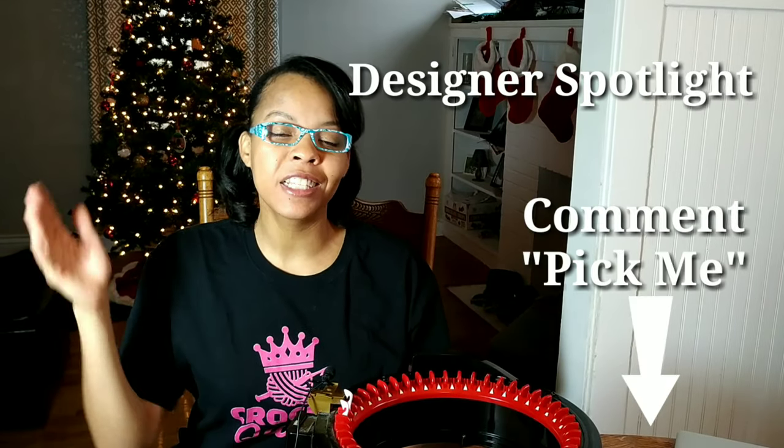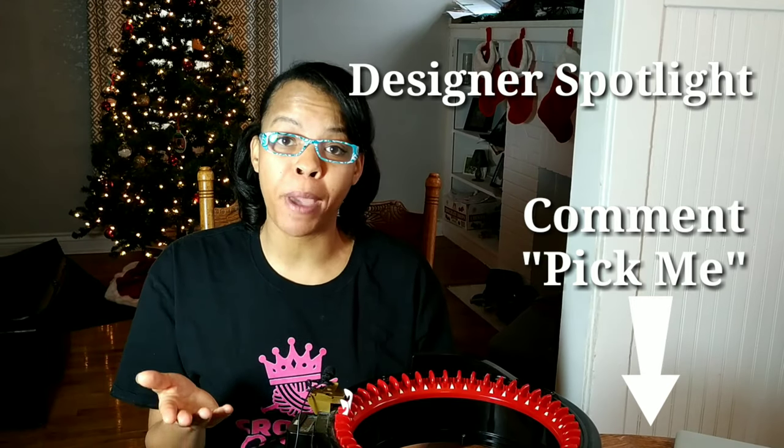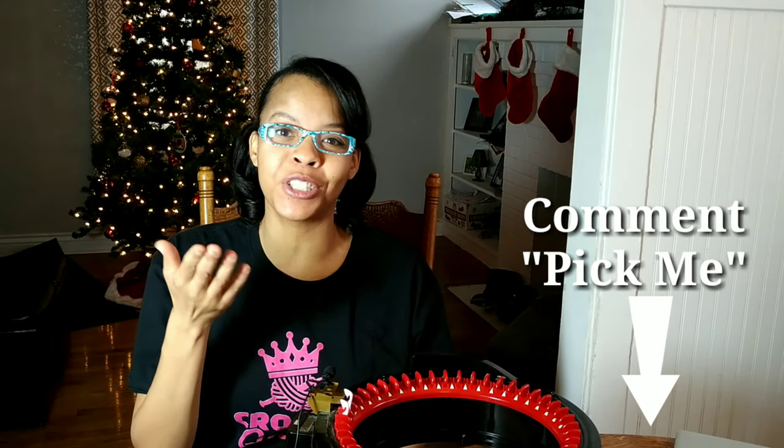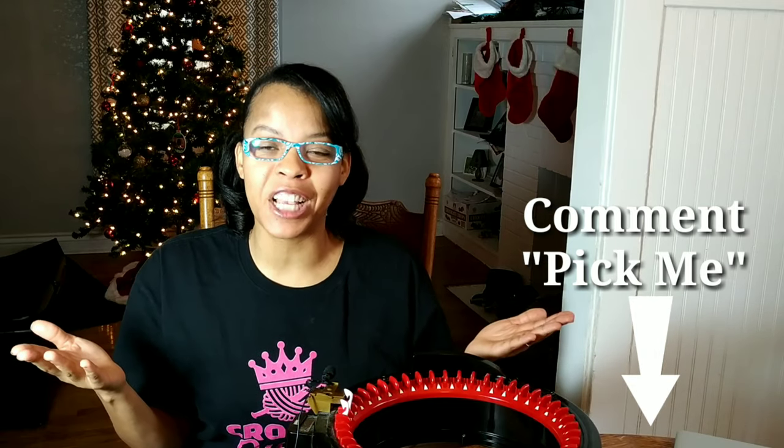And thank you, Claudia, for sharing your pattern with us today. And if you want to be featured in the designer spotlight, just leave a comment down below. I'll contact you and we can feature your pattern or just a picture of your work and your business information, so you can get traffic to your page or anything that you're looking for, or just a wonderful shout out for yourself.